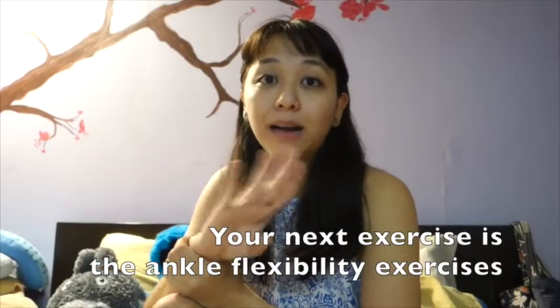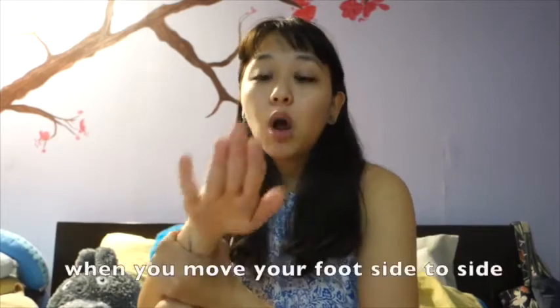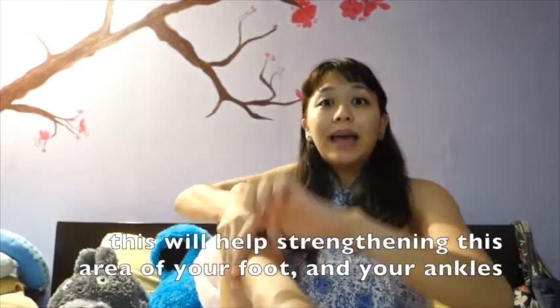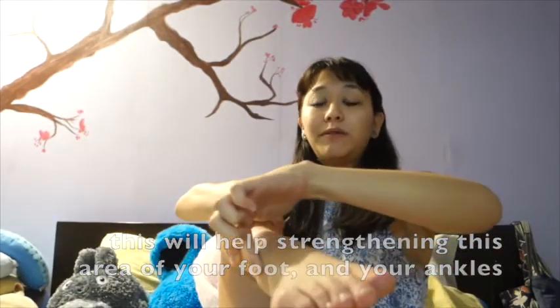The next exercise is your ankle flexibility exercises, where you move your foot side to side using the TheraBand. You'll feel most of it from the outer part of your foot, and it will help with the strengthening of that part of your foot as well.